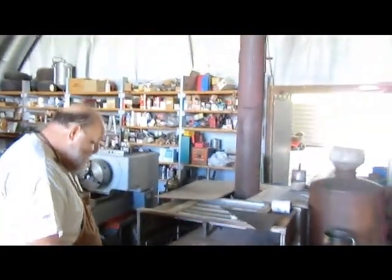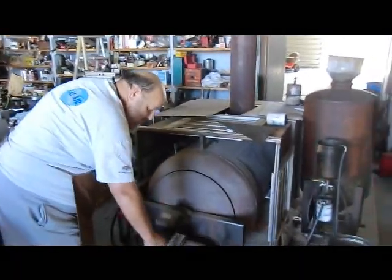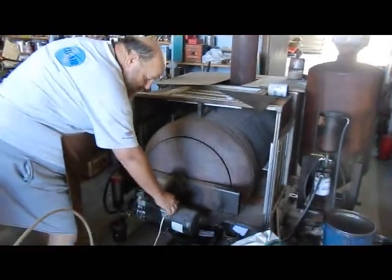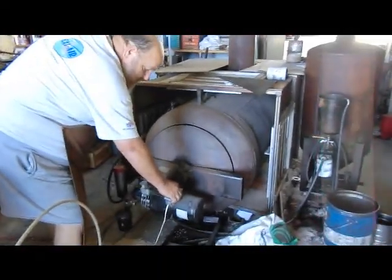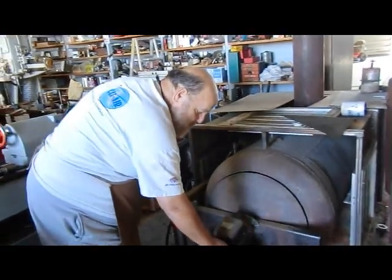Now, what you do is you crank on your blower. You hit the fuel. And you hit the igniter. So you got blower, fuel, ignition.